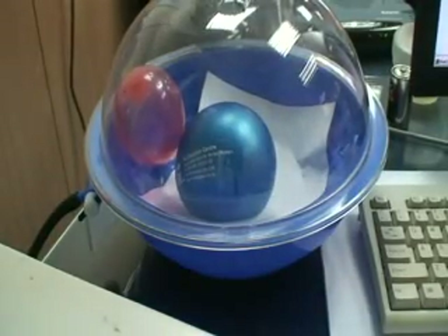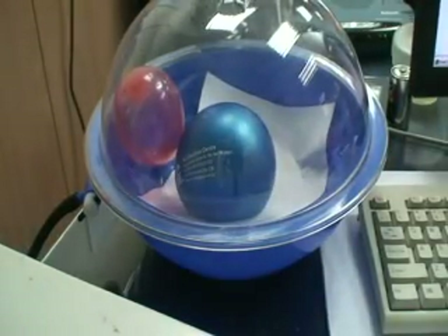Here we have two balloons. Actually, the one in red is filled with helium. But it doesn't seem to fly up right now. This is because there was a little bit of water that I put on, so that increases its density more than that of air.